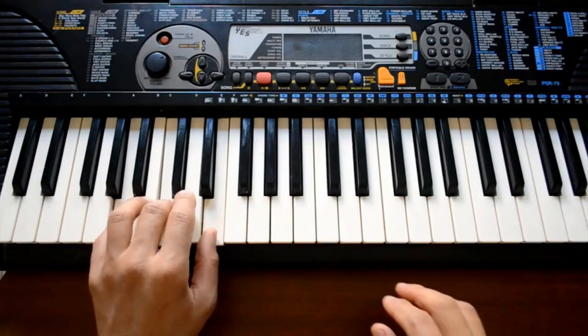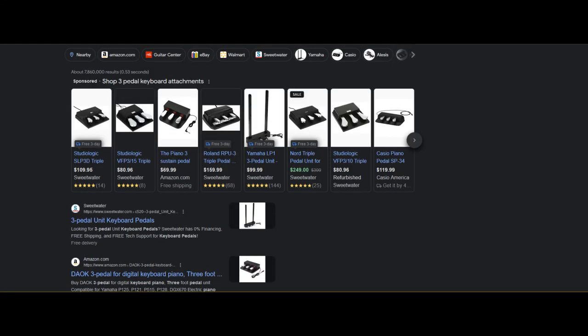I have no idea what the change sounds like on a keyboard, but I'm assuming it's possible because you can buy three-pedal attachments.